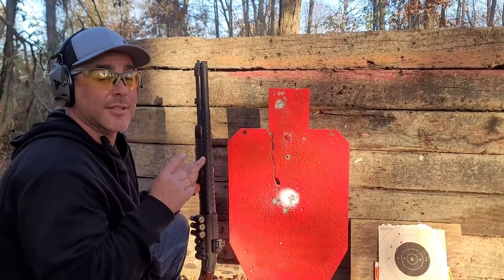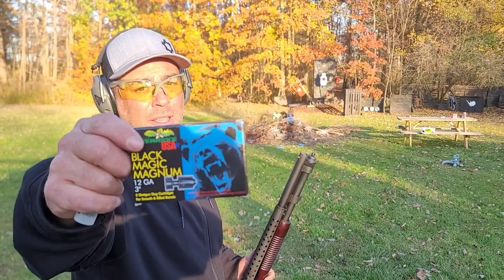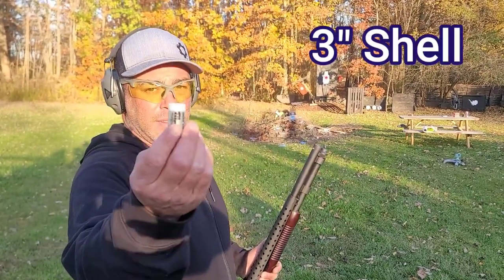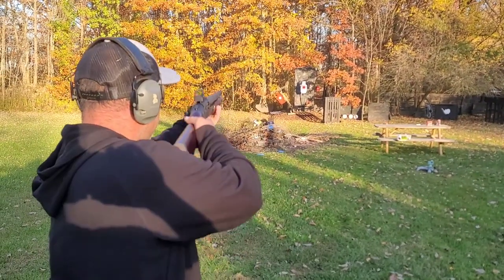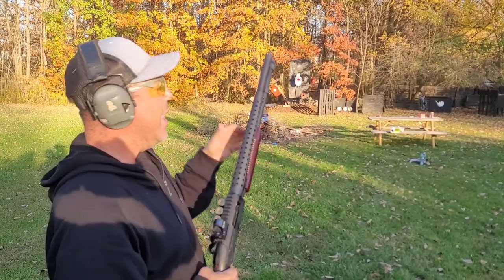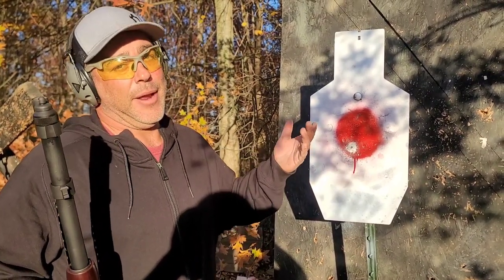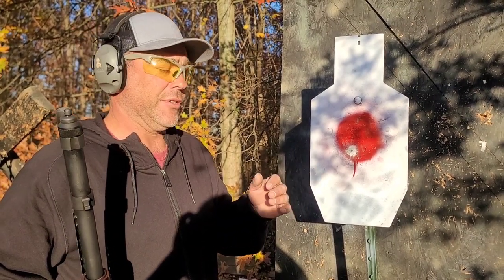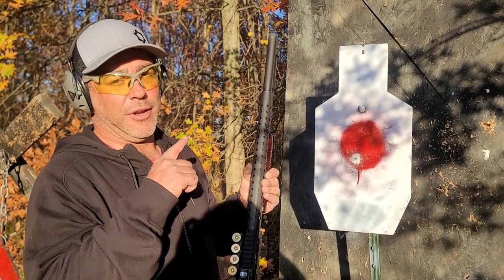Now at 25 yards — beast mode. This is Brenneke Black Magic: a 600-grain projectile traveling at 1500 feet per second out of the muzzle, a three-inch projectile, nasty and horrible. Fired the shot — it started to inertia-load on me. It actually felt really decent out of this gun; hit right where it needed to. I might have flinched slightly because I know how nasty these are. This gun handles it a lot better than a single shot and actually better than the semi-auto I usually shoot it from. That really didn't hurt at all — great combo.